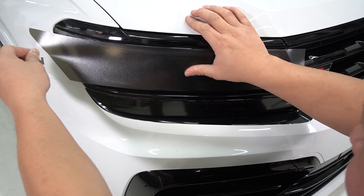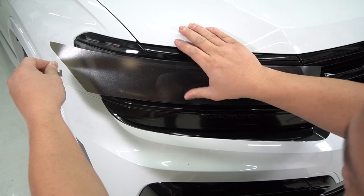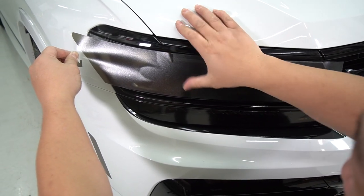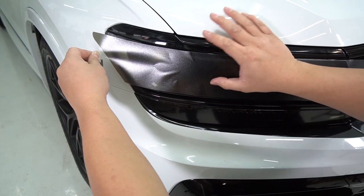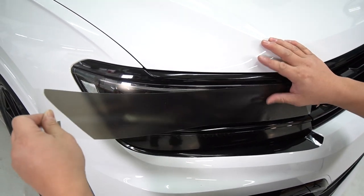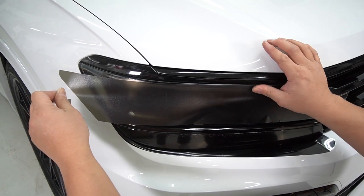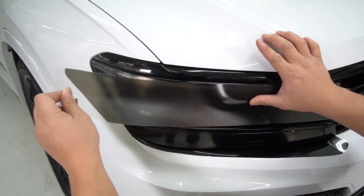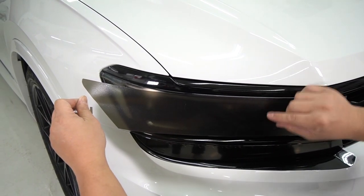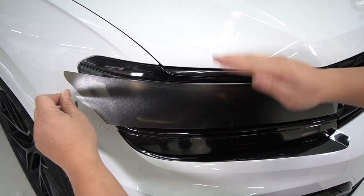Do your best to apply good, even pressure and don't rush bringing it down — always keep overlapping the last section where you squeegee down with your thumb. Keep using the top line here as a guide. If you don't feel like you like the way it is, just peel it off, re-center it, and work it back down. You want to keep about one millimeter below where you see the reflection of where that light lens starts to curve.